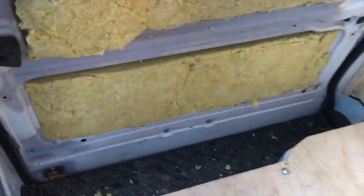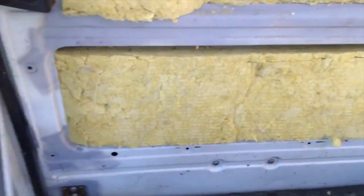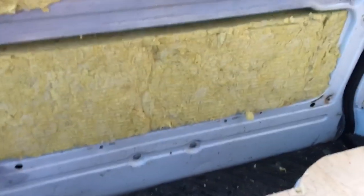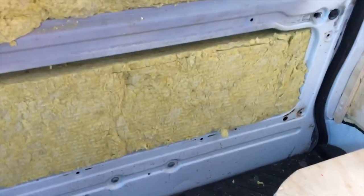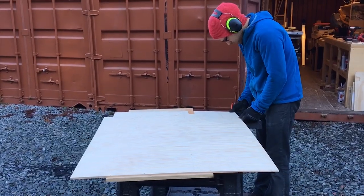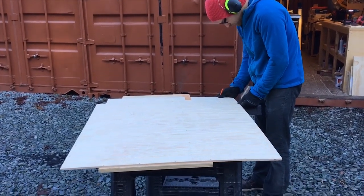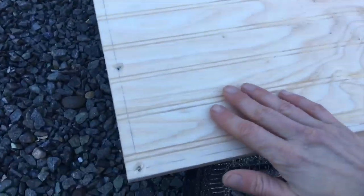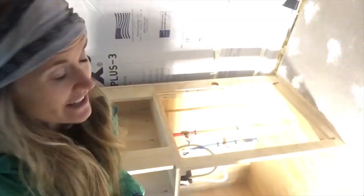Today we're working on the sliding door — we've just put in some soft squishy insulation that helps fit into the corners and little crevices of the door. Now that it's all covered up, we're working on getting our plywood cut. This is the door panel that will soon be going on — I've just been sanding it down. It has a nice tongue and groove look.